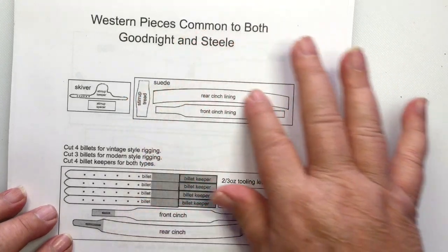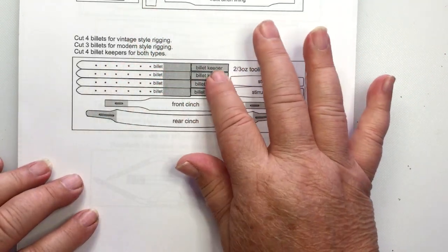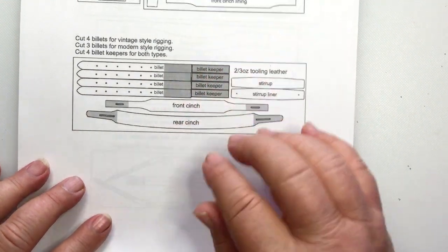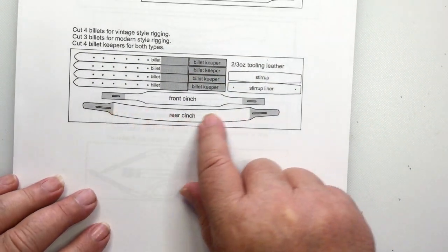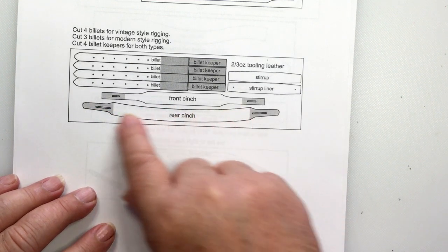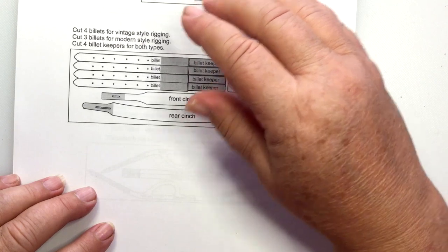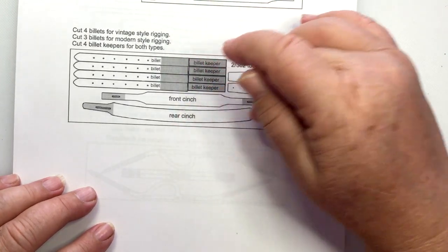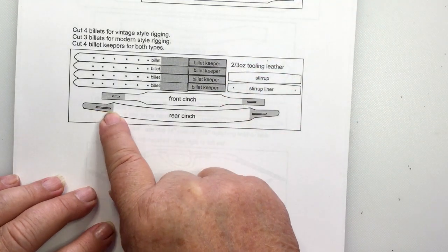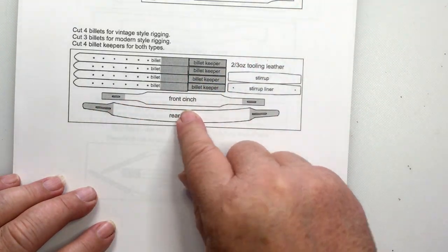This suede here should match what you used for your seat, so I would use chamois. When it comes to the billets, you only need three billets and three billet keepers. As for the cinches, I have a full rear cinch, but you could just use a balance strap. That's what I'm seeing now in photos — a balance strap is only for your pleasure classes. This is a pleasure saddle, meaning arena — you do it for trail too. But if you want to show with just a balance strap and not use the rear cinch, you can strap it around to the front. I'm going to go ahead and do the full cinch. And of course you need one stirrup.